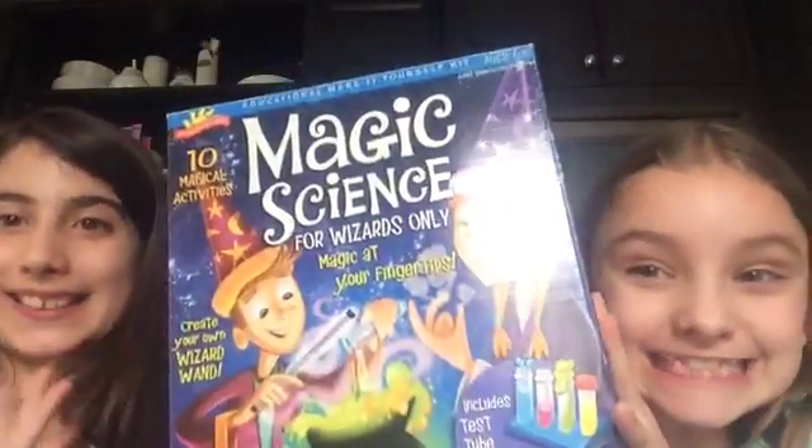Hey guys! Back with another potion from Stop Magic Science! We got this from Chapters for 25 bucks.